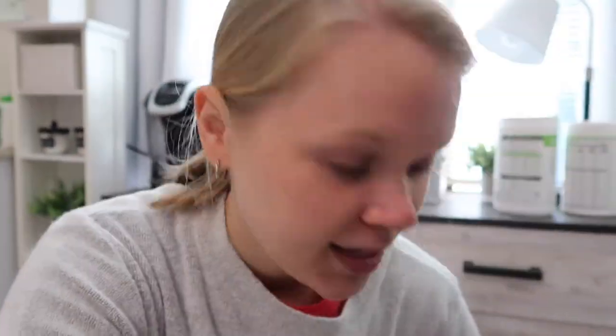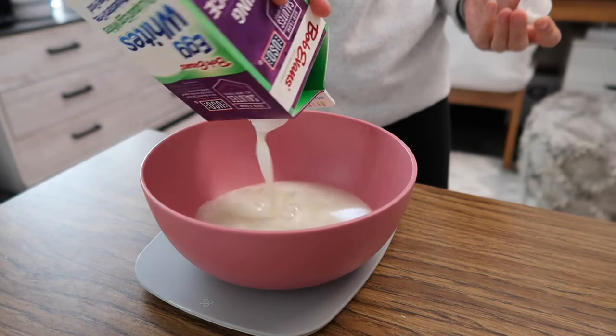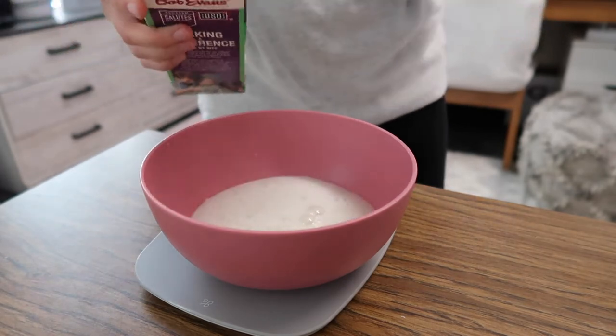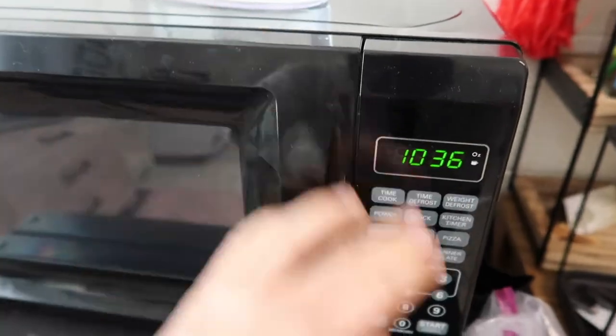I actually added beef jerky to it before — interesting day, but it worked. I cook egg whites in the microwave just like before: about 100 grams for two minutes. Today I'm using 150 grams so I'll do three minutes. I need to clean our microwave — it's pretty gross — but here we go. I'm spreading the Laughing Cow cheese wedge onto the bagel thin while the egg whites cook.